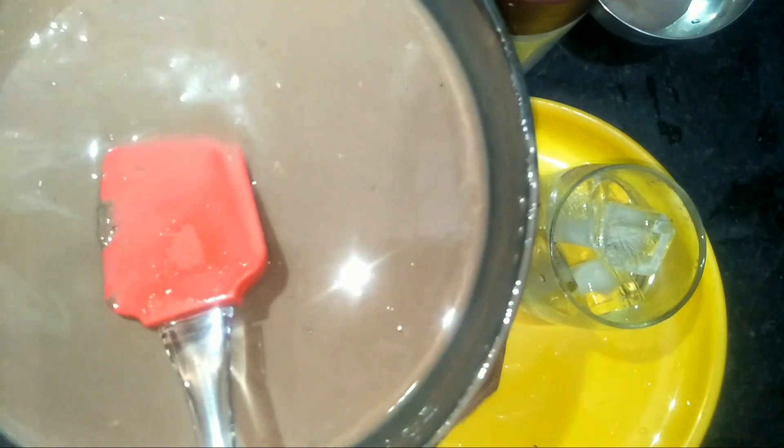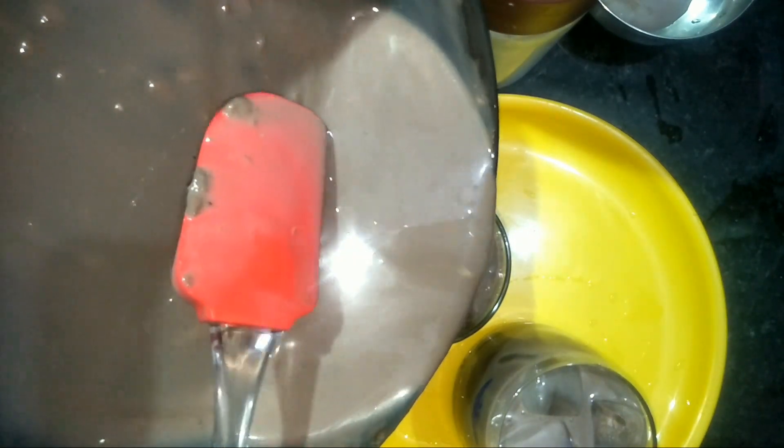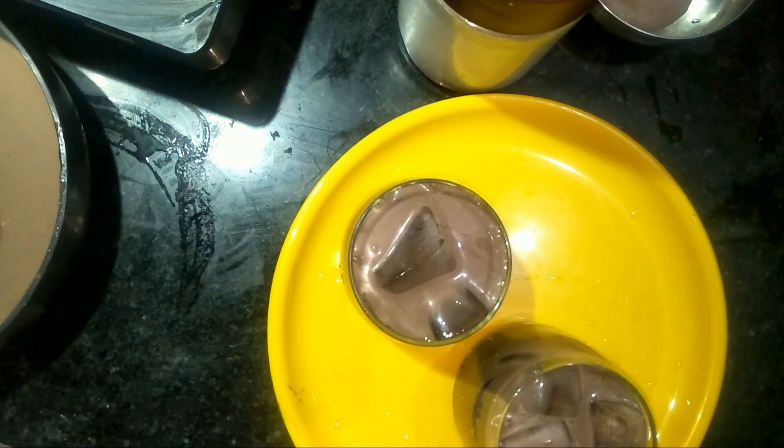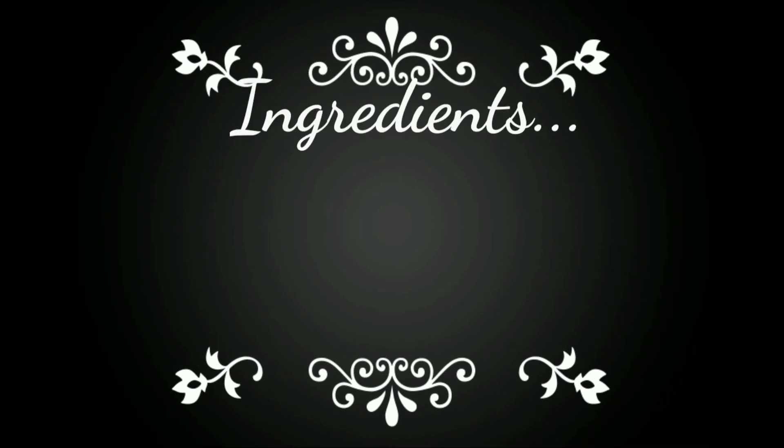Hello guys, welcome back to my channel. I'm back with my new recipe: drinking chocolate. It's a yummy, tasty recipe you have to try. First of all, here is our ingredients list.